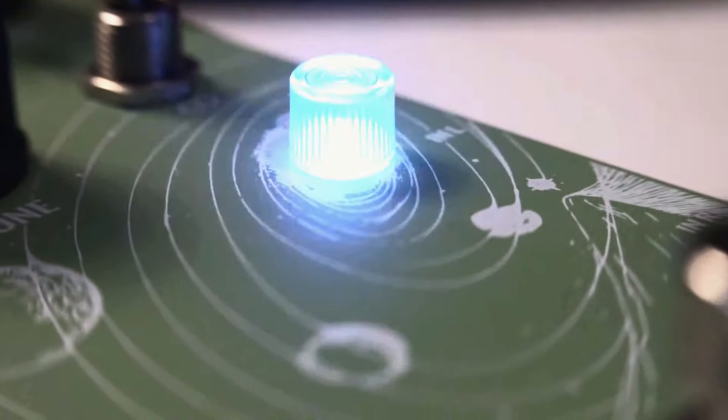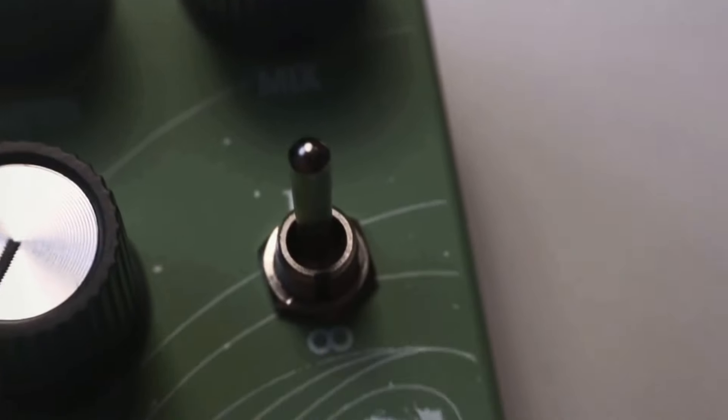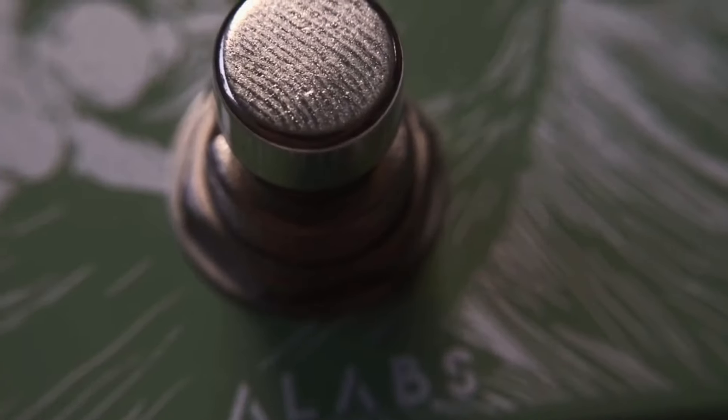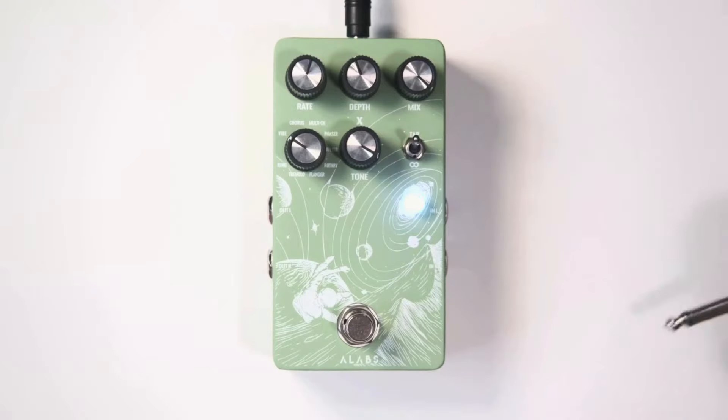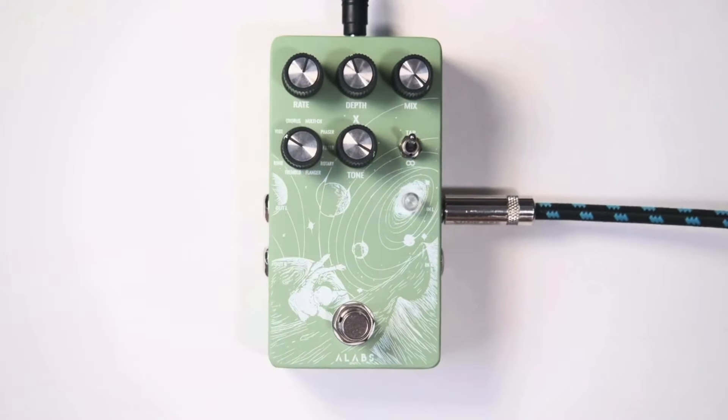Now let's take a look at the pedal itself. It is massively robust with amazing printing quality and the art is wow! The knobs are pretty sturdy, the footswitch is a soft model, and the toggle switch is also amazing. You'll find two stereo inputs on the right and two stereo outputs on the left, with three output configurations available.